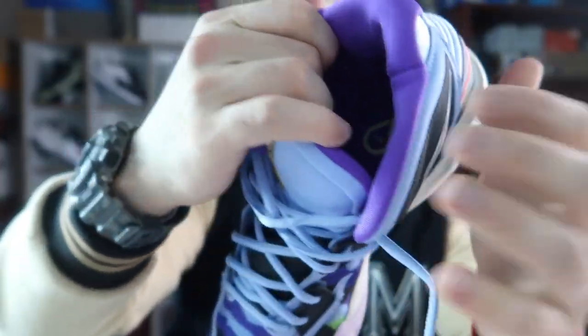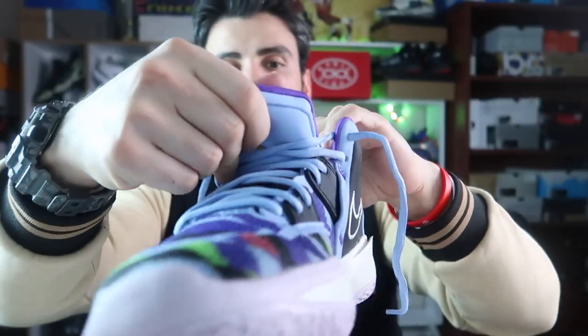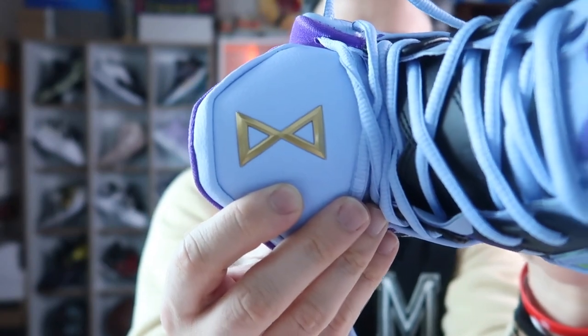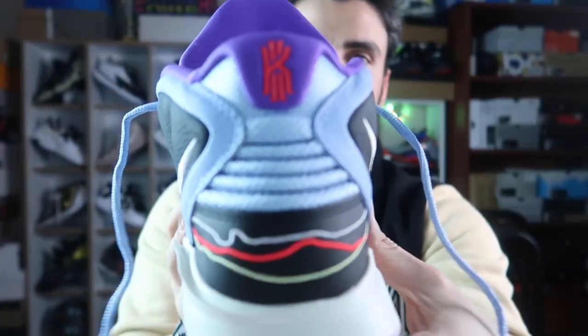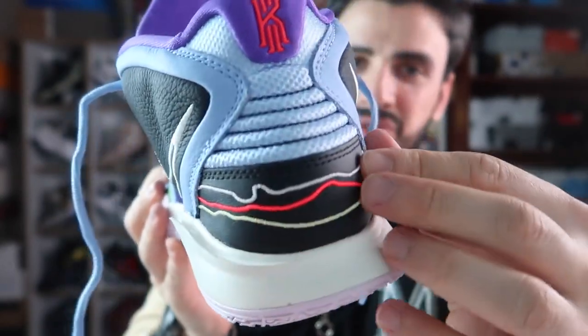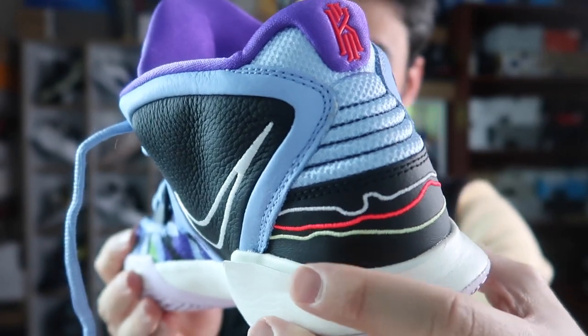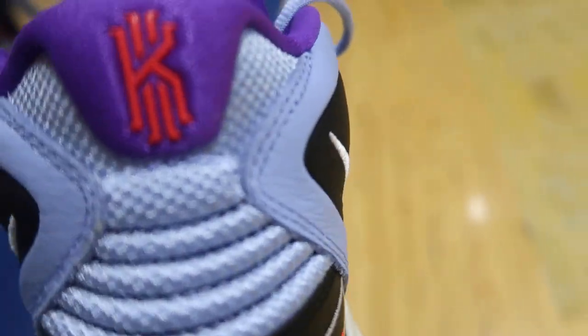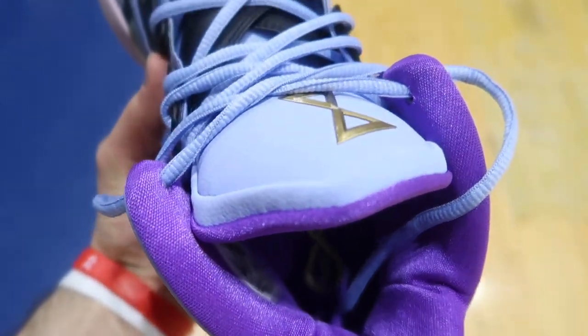Ön kısım iyi fitlenmiş hissettirmiyor, değişik bir his var; ama arka kısım mükemmel. Arkadaki yapay deriler, içindeki pedlemeler ve aşil pedlemeleri dil pedlemesiyle efsanevi bir iş yapmış. Dilde kum saatine benzeyen ama aynı zamanda Infinity 8 logosunu — sonsuzluk işaretini — gösteren tasarım var; arkada Kyrie logosu mevcut. Materyallere vereceğim puan 8.5 — önde daha destekli bir yapı isterdim ama ön kısmın bu şekilde olması havalandırmaya etki ediyor.